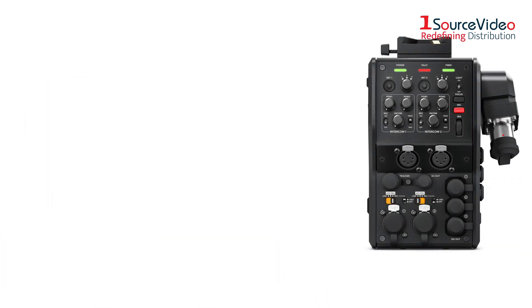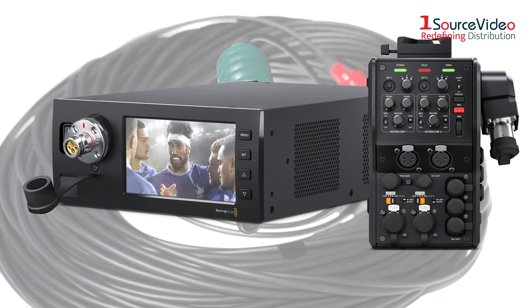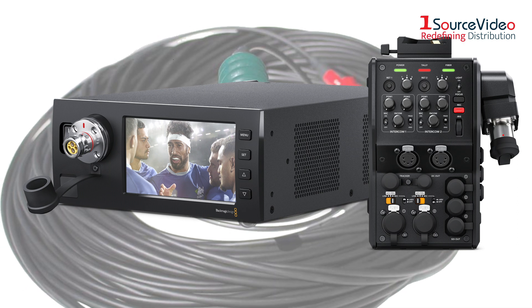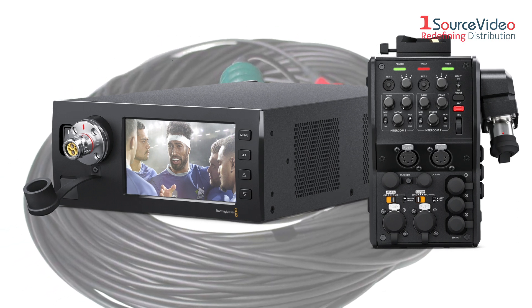The Blackmagic Camera Fiber Converter and Blackmagic Studio Fiber Converter, when paired with a Fieldcast SMPTE fiber optic cable, make the perfect solution for high-end broadcast streaming for any shooting environment.